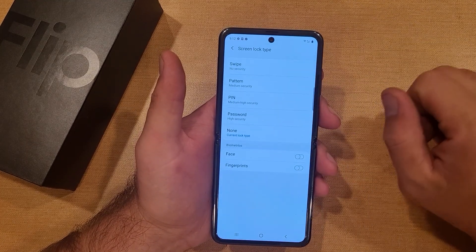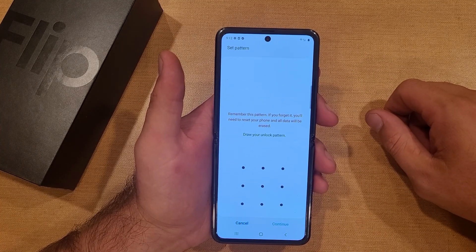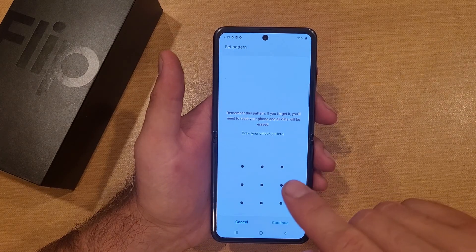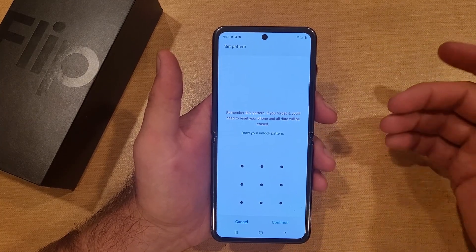Back in the screen lock type, I'm going to go over pattern, pin, and password. First we're going to set the pattern. It says: remember this pattern — if you forget it, you'll need to reset your phone and all the data will be erased. So keep that in mind; there's no backup or anything like that.